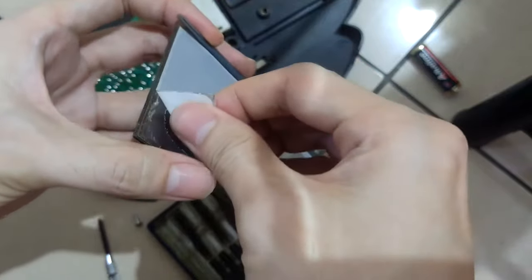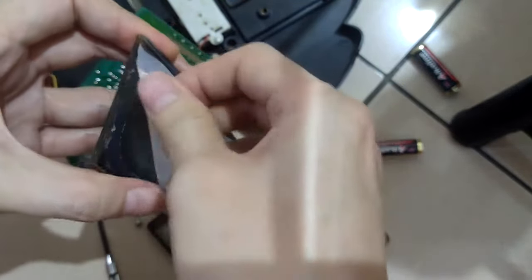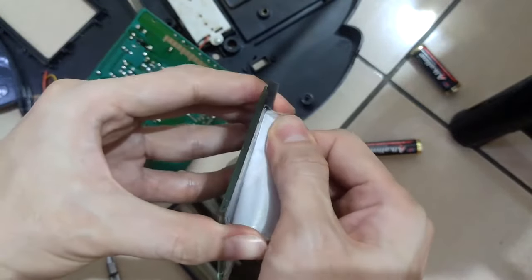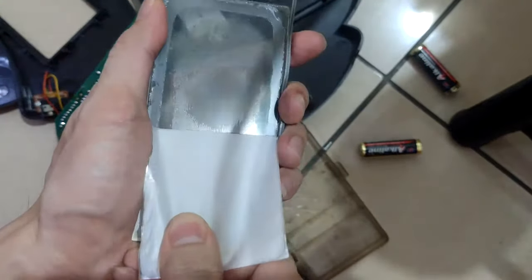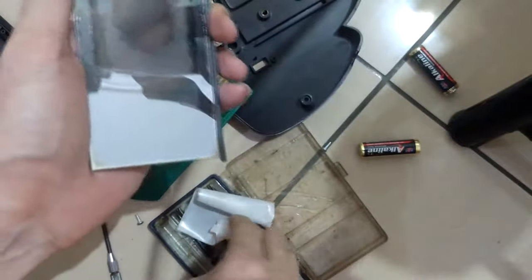Peeling off the polarizer is the most challenging task because the glue is very sticky. We'll be spending at least half to one hour just to clean up. Removing it is sometimes easy, but cleaning up the adhesive residue takes some extra effort.